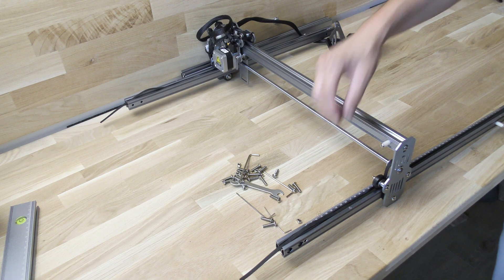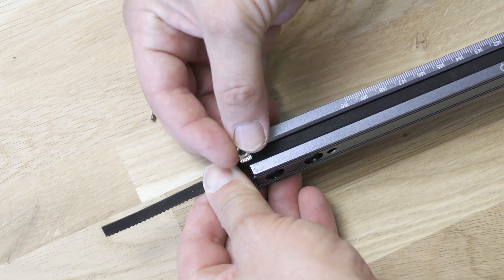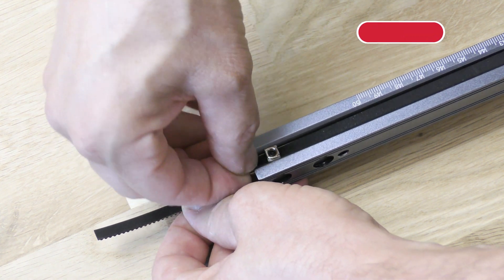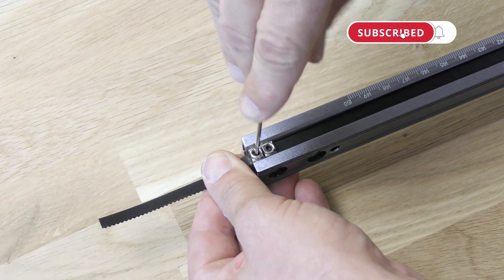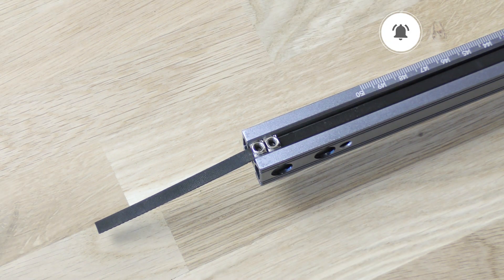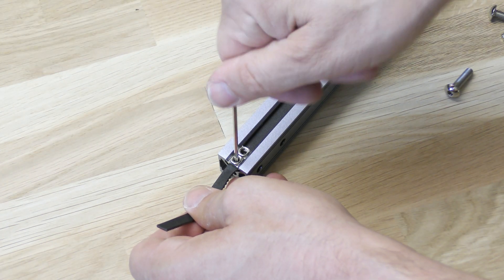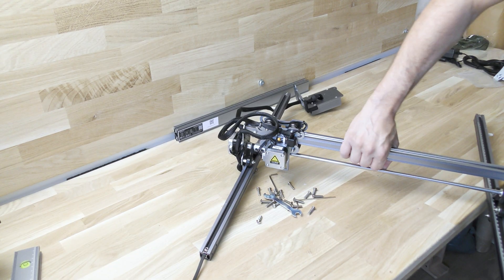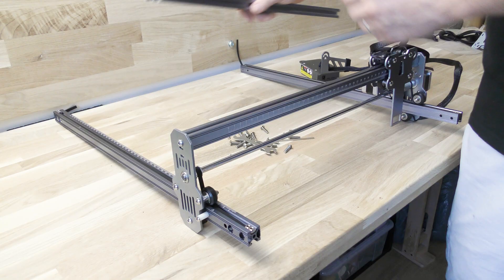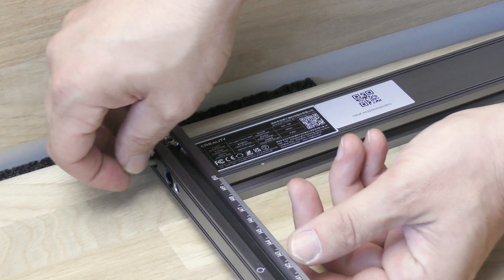Put it back under the second wheel and do the same thing on the other side. When both belts are in place, secure them with two T-nuts on each side, holding the belt to keep the right tension. Slide the x-axis to the front of the machine until it hits the two stops on both sides, then assemble the back and front x-axis profiles using the provided screws.